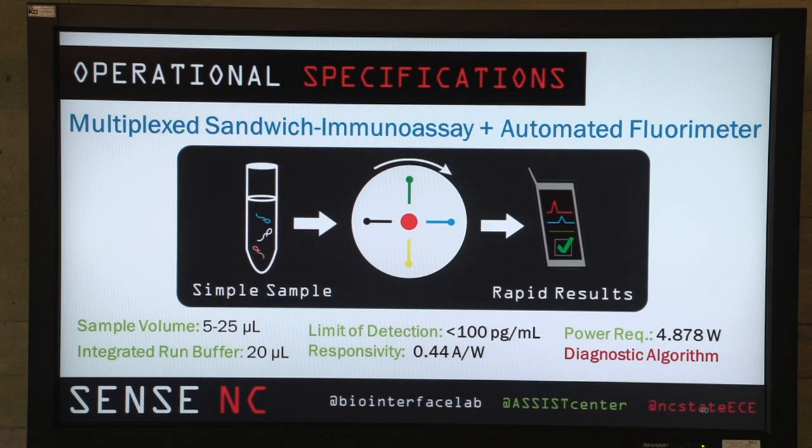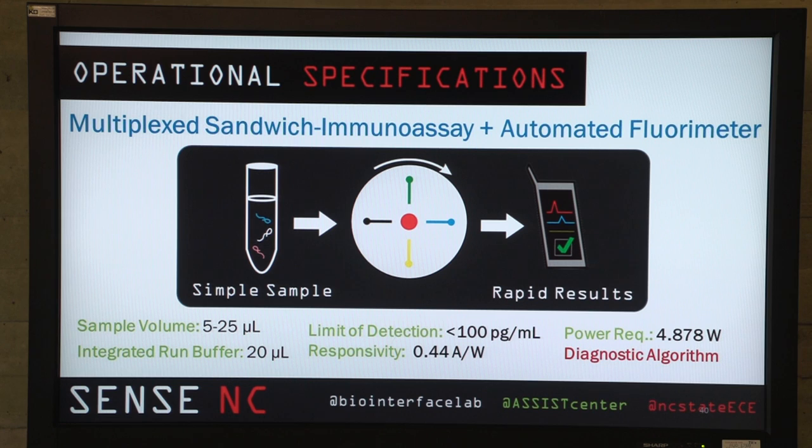The device that we use is a sandwich-based immunoassay. We're using fluorescence as the detection principle. Our motto is simple sample to rapid results. The cool thing about the device is that we have low power requirements, high detection, and also a lot of flexibility built into our device. We use a cartridge concept, so we're able to multiplex the device eventually to run a full panel of heart health assays on the same disk.